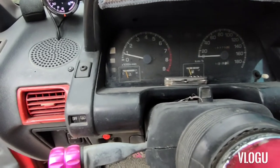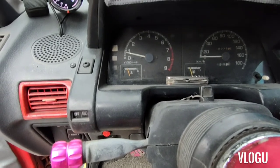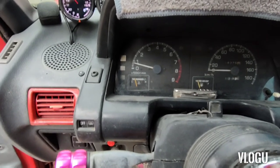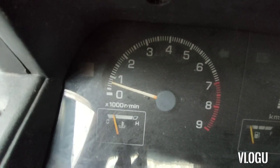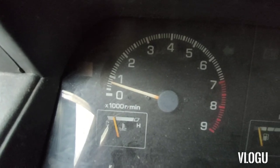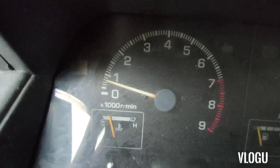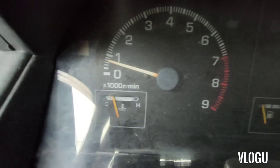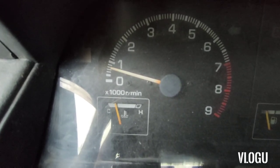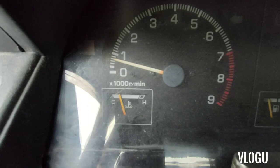Naka fog lamps tayo, bumaba, naging 800. Papatayin ko yung fog lamps, magiging 900 yan. Hindi bumabalik agad pero dapat 900 yan, sakta na yan. Ngayon kapag binuksan natin yung fog lamps natin, bababa kasi — nagiging 800, 750. So pagka pinatay natin yung makina, babalik sa 800, sakta na yan — 800 tas magiging 750.